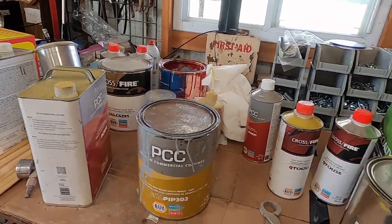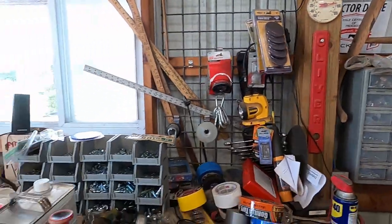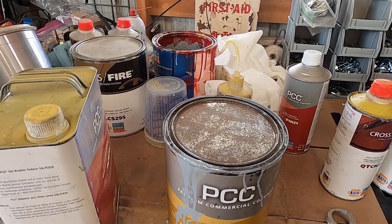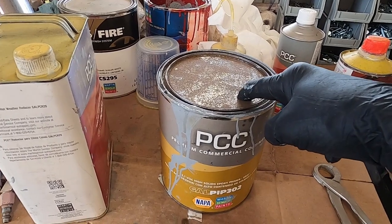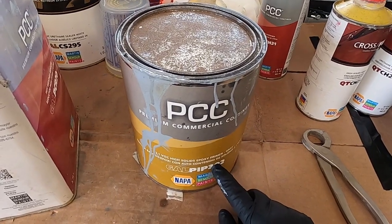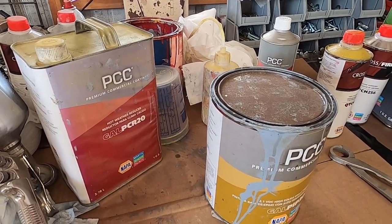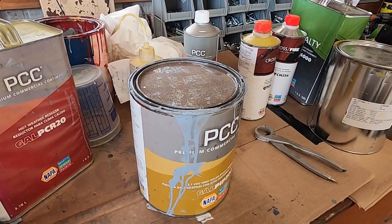I've got everything set up and I'll start with epoxy primer, then primer sealer — it's a white primer sealer — and then paint. The paint I use is Martin Senour, mixed at NAPA. I've already sprayed everything down and wiped it clean. It's 91 degrees in the shop today, so once I get suited up I'm going to be sweating. This epoxy primer has been sitting all winter, so all the solids have settled to the bottom — it's going to take a bunch of stirring before it's ready.